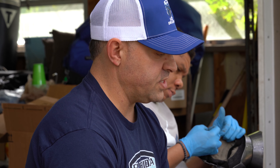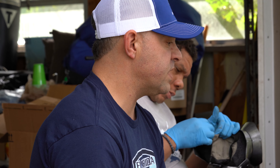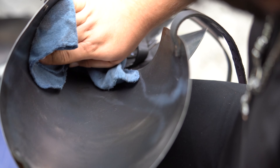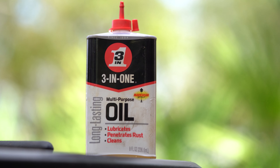To clean it, we use Brillo pads to sand the rust off, then wipe it down with T9, and use some 3-in-1 oil to get rid of the super stubborn spots. But again, it's all based around caring for your armor.